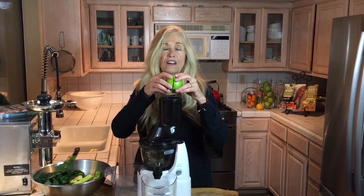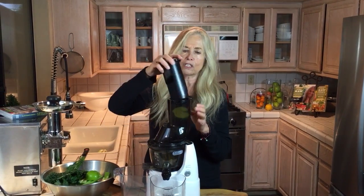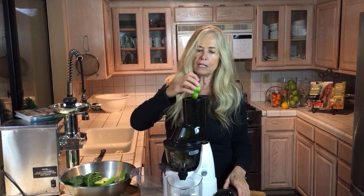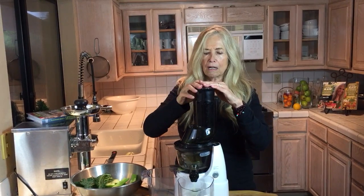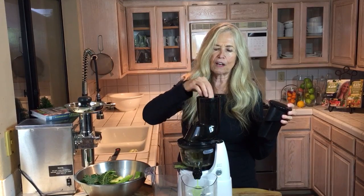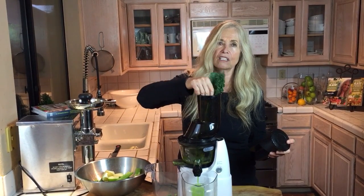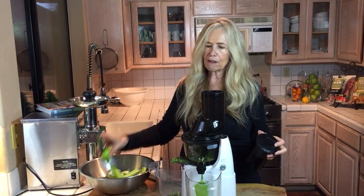Here's an apple — I could put the whole apple in, but I'm going to drop this in. It has a little plunger but I don't use it very often; everything goes through on its own. I'm going to use about six kale leaves and a couple of apples — I like green apples a lot. I'm also using a lemon I just picked off the tree, and a cucumber. I can put that whole big piece in, which is one reason I like this juicer — you don't have to cut things up as small. The juicers on the market today are fantastic and you'll be very happy with them.